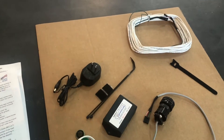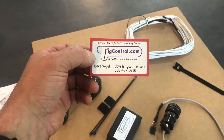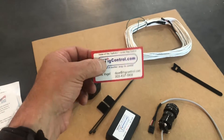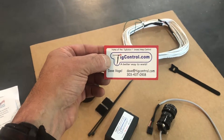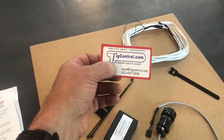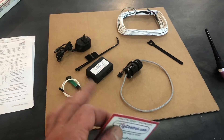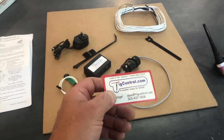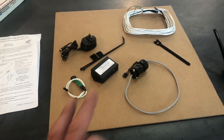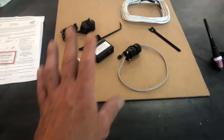Let me show you where you can get this if you're interested. I called Dave because I saw it on a This Old Tony TIG welding video. TIGcontrol.com is the website and the fellow's name is Dave Vogel. Give him a call if you're interested. This cost me $239, which included shipping — I believe that's just to the lower 48 U.S. states, so if you're somewhere else you may have to pay more for shipping. I think that's a pretty good deal if this thing works the way it's supposed to.